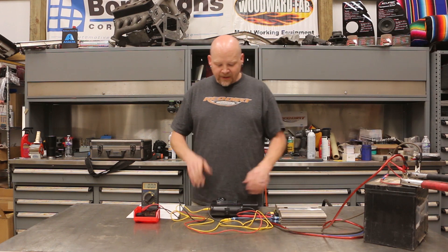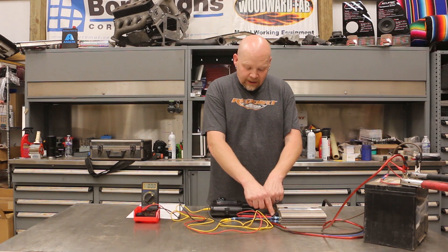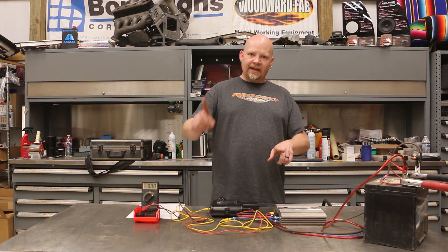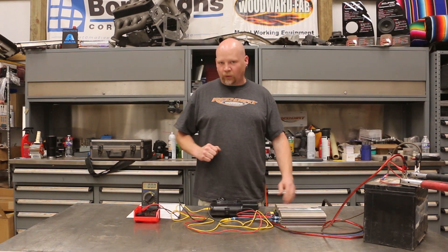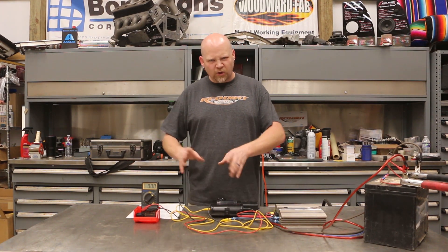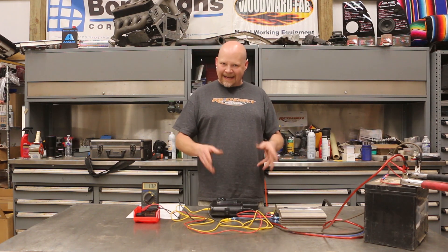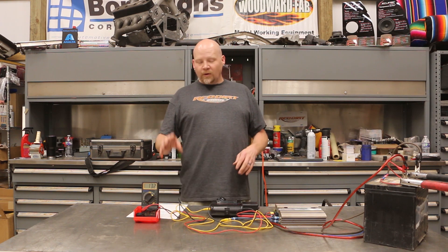I've got my test leads from my digital multimeter on positive and negative on the amplifier. This amplifier is bridged, so we've got positive on one side and negative on the other. The multimeter is set at 200 AC volts — if you have auto range you're going to want to use the 200 range. I'm going to turn on the sine wave — I've already got this all set up. As you can see, we've got 13.2 volts coming out of the amplifier.